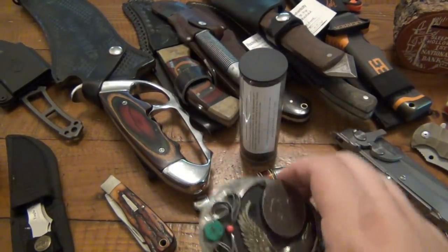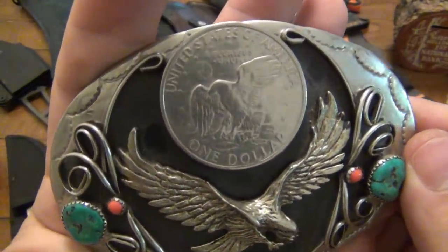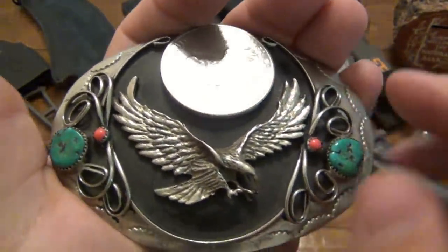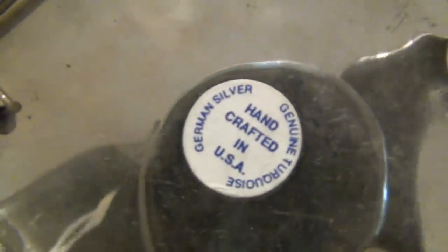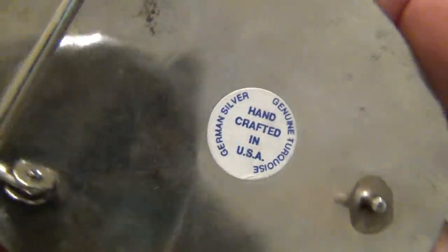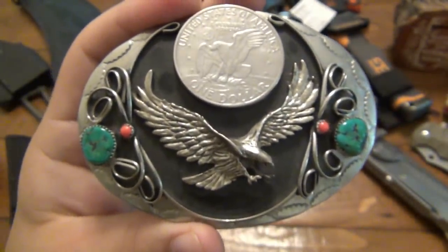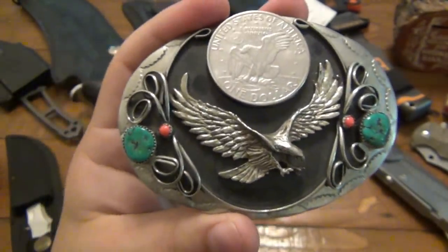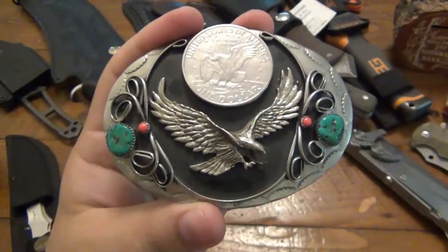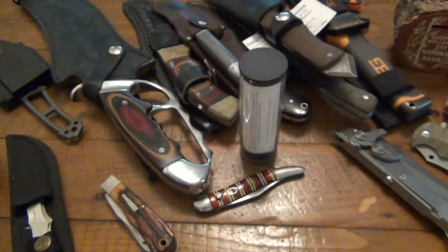Next, we have a big old belt buckle. This one's actually really neat — it's got a dollar coin on there, genuine turquoise as it says on the back, and German silver. Handcrafted in the USA. That's actually pretty neat. I don't wear belt buckles, but who knows. When I lose weight and I'm nice and skinny, I can show off my belt. I do have a pair of cowboy boots, so this would accent those very nicely.